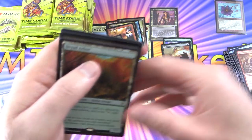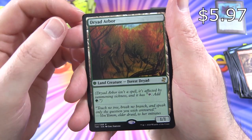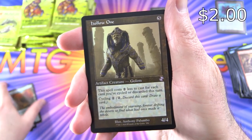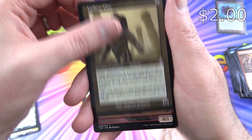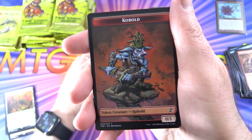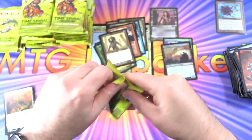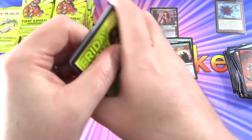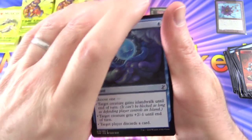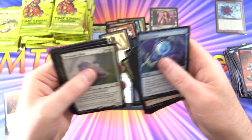It makes it a little difficult without having the rares up the front like the Japanese printed ones. We've got Dryad Arbor, and Hollow One in the old school border — that's pretty cool. And a Kobold — I think this is a misprint, it was supposed to say Kobolds of Kher Keep but they've just labelled it as Kobolds. I wonder if they'll do a reprint of those, maybe not if this was just a single printing.